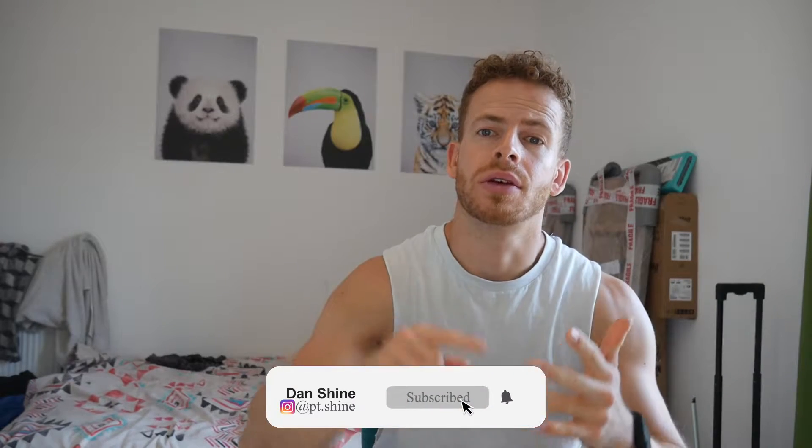What's up everyone, welcome back to the channel. Dan here, hope you are well. Today we are chatting everything deloads — what is a deload week, do you actually even need to implement one, and if you do, how do you implement a deload?